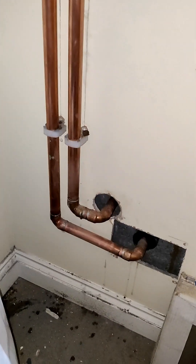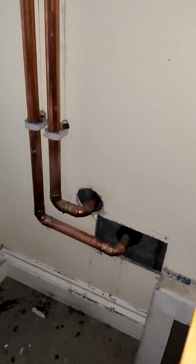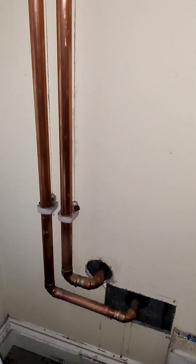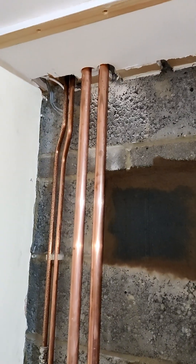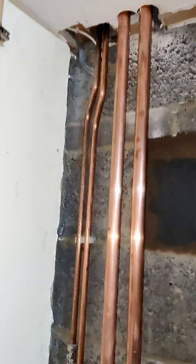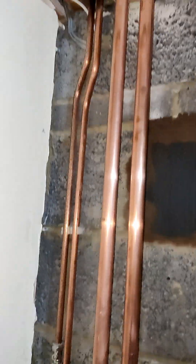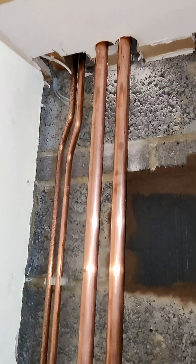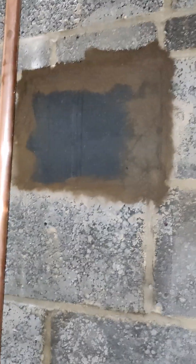This is where the main 28mm pipes are coming in and go up through the old boiler cupboard, straight up into the cylinder cupboard. Those 15mm pipes that run next to it are for a radiator here in the garage, so that's all done.